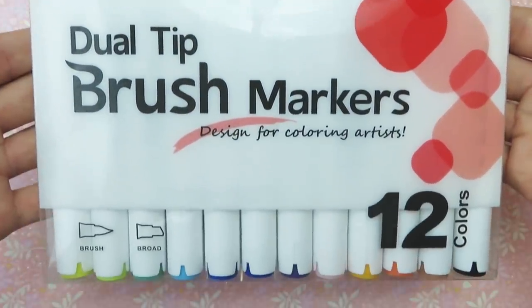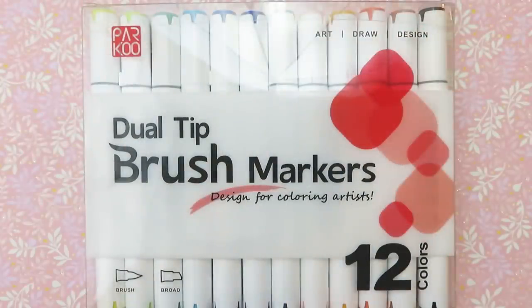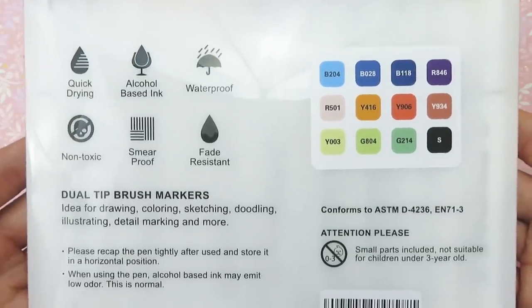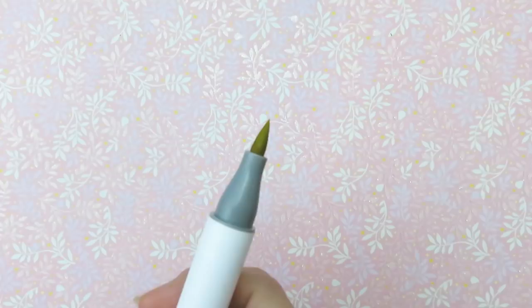Parku was super awesome and sent me their 12 pack of brush markers to try out. Parku is also sponsoring this video but all thoughts and opinions are my own. These markers are alcohol-based, quick drying, waterproof, and non-toxic. They have a brush nib and a chisel nib.